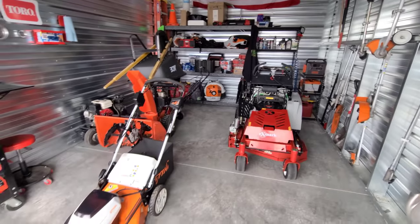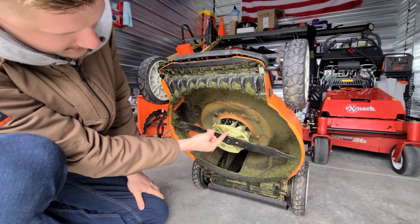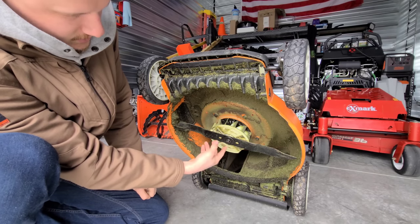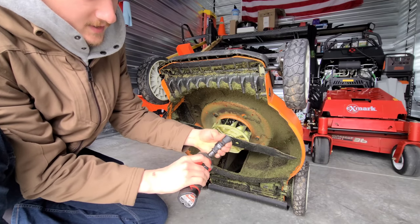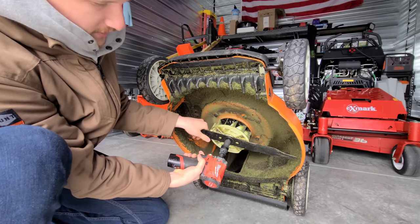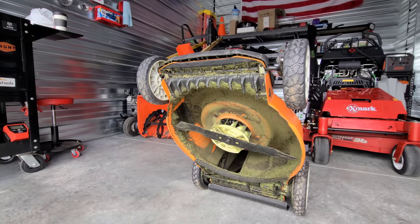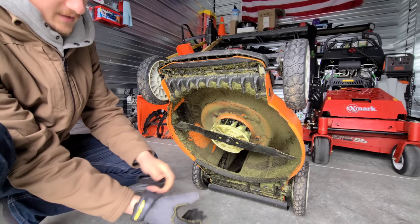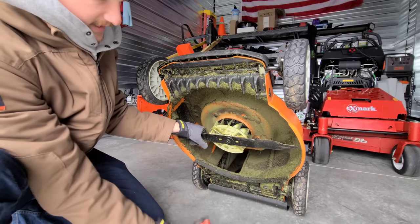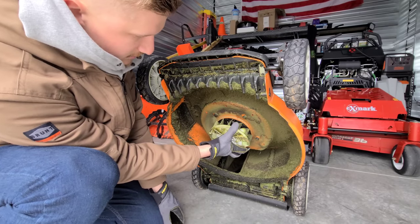It's pretty easy to remove the blade — the mower shows an arrow to unlock it for removal, and the opposite direction clockwise to thread it back on. I'm using a 5/8-inch impact socket and an impact gun, going counterclockwise to remove the blade. You can use gloves — actually, I'm going to put on some gloves because these blades can be sharp and might cut you.